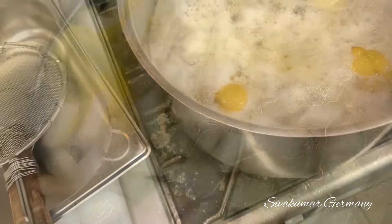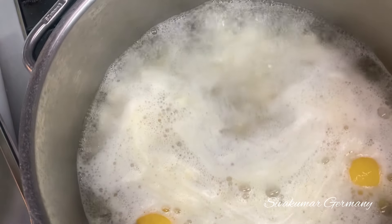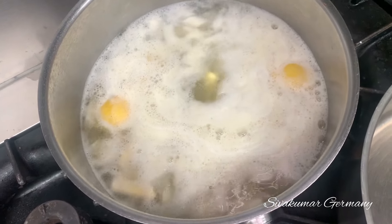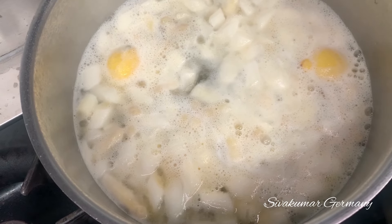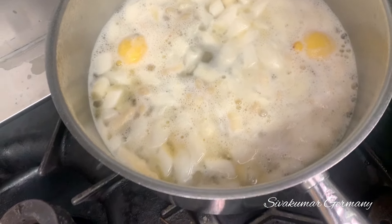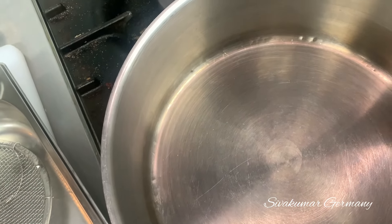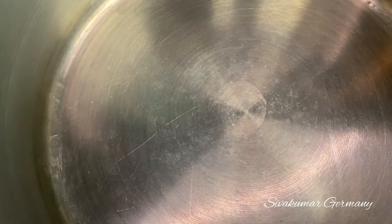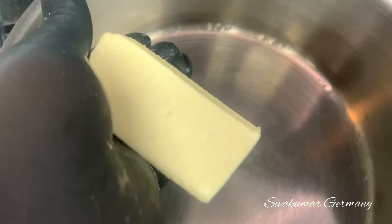Let's mix it up. Now we're going to mix it together. Let's mix it up. Now we're going to mix it up. It will be a bit of butter, so it will be a bit of butter, which is fine. Let's add some aside.